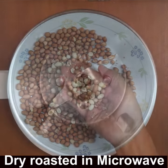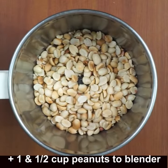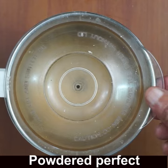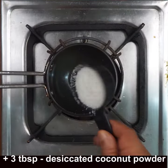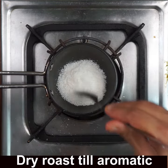Now add the peeled peanuts — one and a half cups — to a blender bowl, close the lid, and powder it coarsely. You can see it's being powdered perfectly. Next, add 3 tablespoons of desiccated coconut to a small pan.